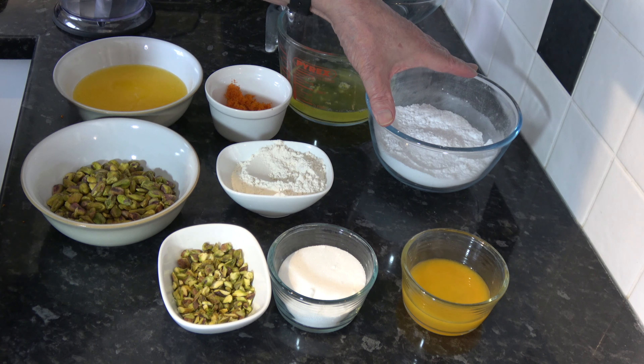Then for an orange glaze on the top once they've baked, I have 60 millilitres — a quarter of a cup — of orange juice and 100 grams — half a cup — of sugar, which I'm going to mix together and simply boil down until they thicken into a syrup. You can change the quantities of those. I also have 50 grams — 6 tablespoons — of roughly chopped pistachios which will go on the top before baking.